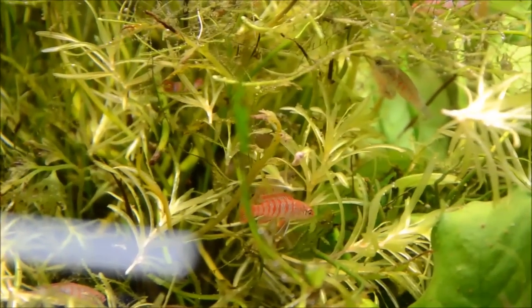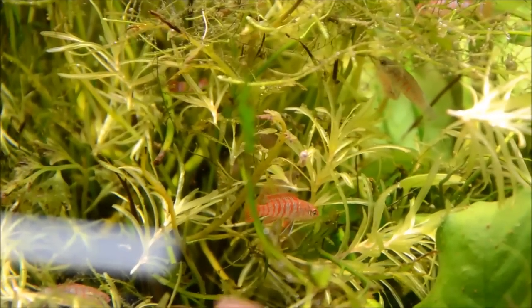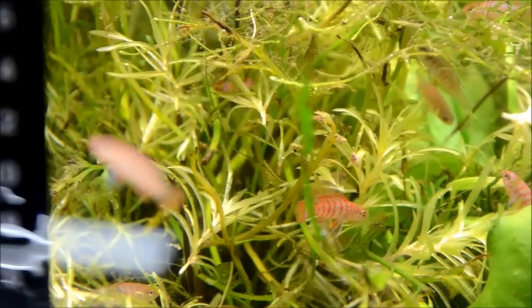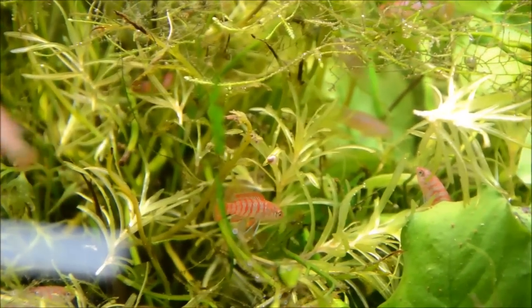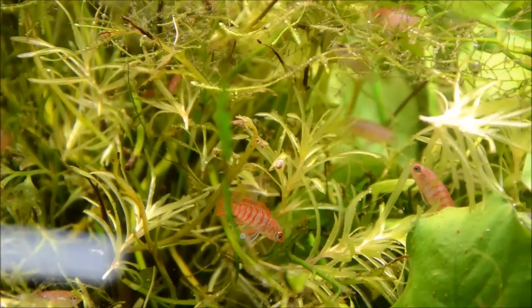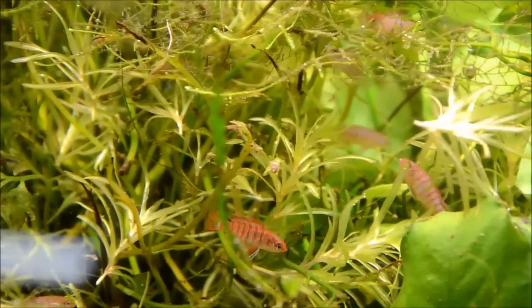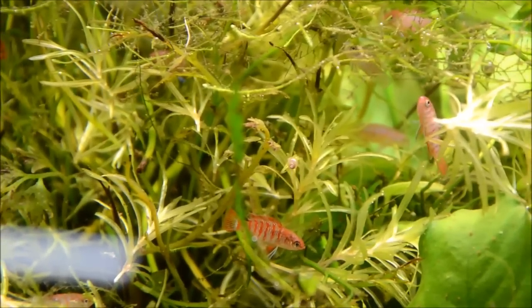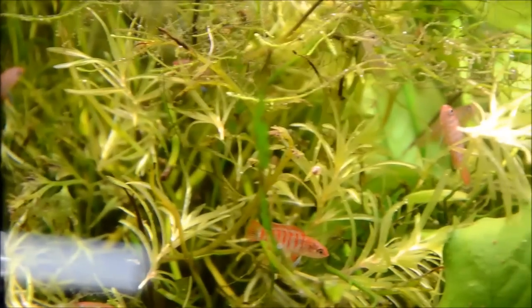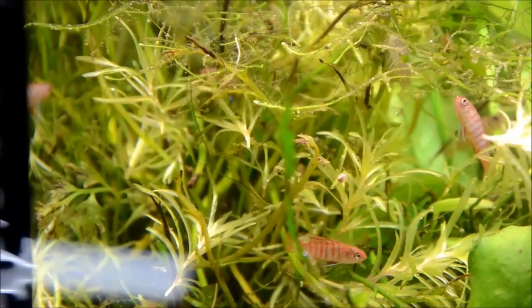As micro-predators, it's really important to offer these guys live foods — white worms, daphnia, banana worms, walter worms, grindles — all work really well. While they'll eventually take dried foods, they really just have such a strong prey drive that it's important to offer them live if you want to house them long-term. Because of their strong prey drive, when you're breeding them you're going to need to pull the eggs. Interestingly, they're substrate spawners that form pair bonds, which is unusual for small fish.